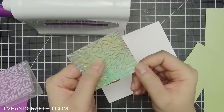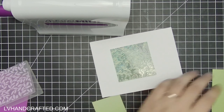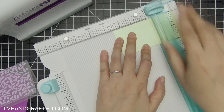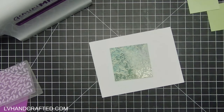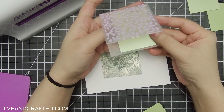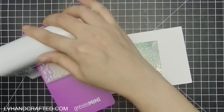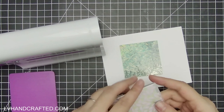I'm going to start off by embossing a few panels. Behind today's door is this really pretty two-and-a-half by two-and-a-half embossing folder with a really nice leafy foliage design on it.